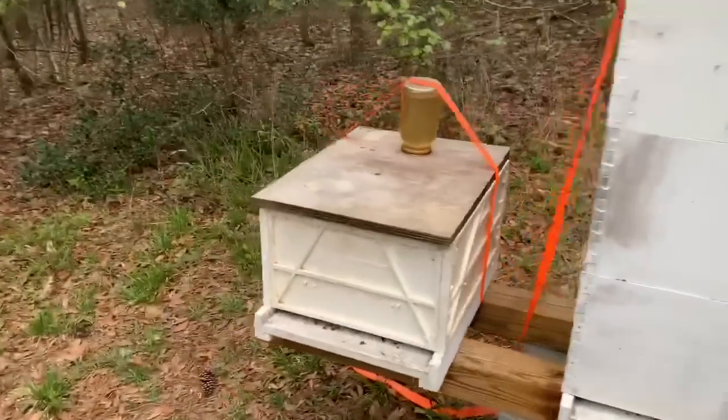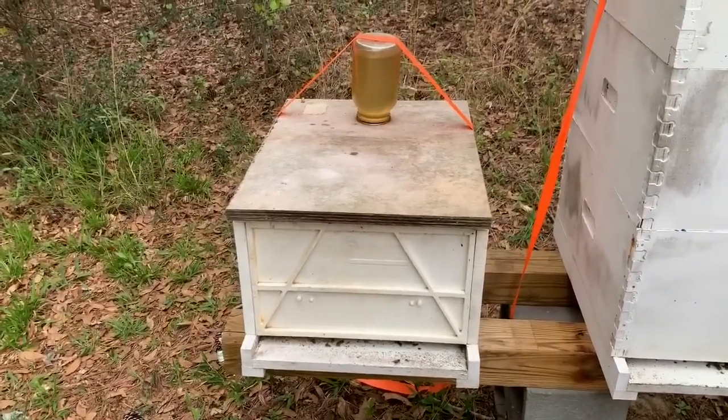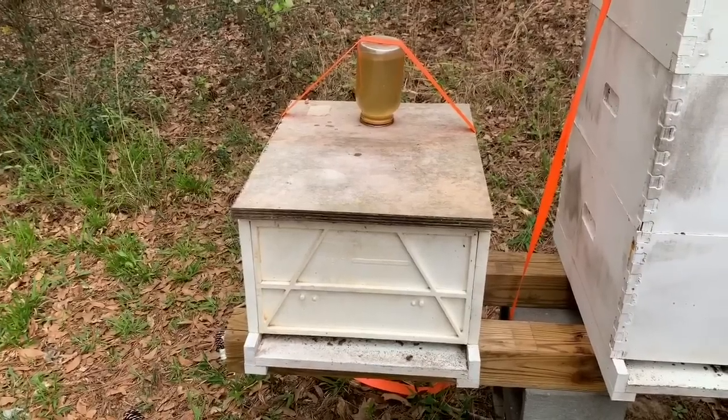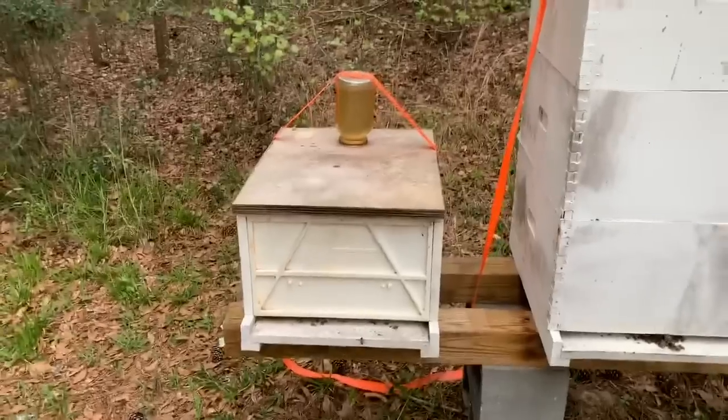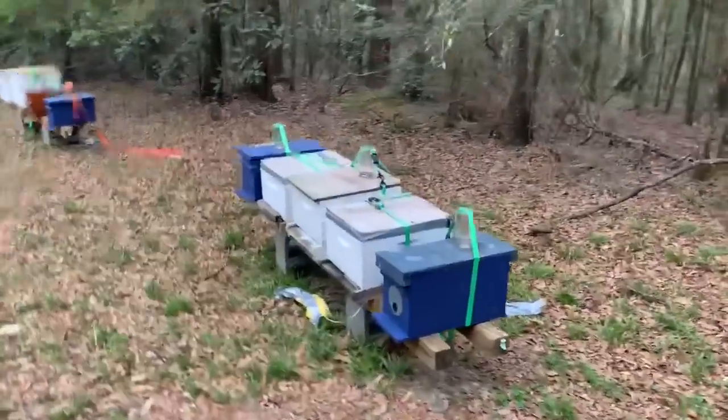So what I found seems to work quite well is I put the strap right over the top of the jar like this — that holds the lid on and the jar on. I did this a week ago with several of them and they seem to all still be in place. You can see I've got them strapped down.